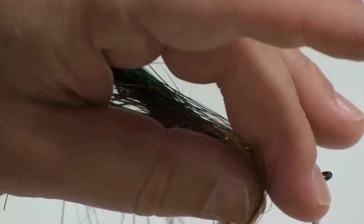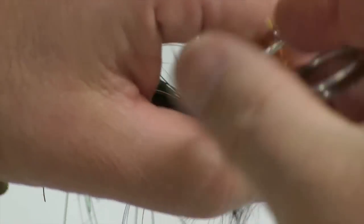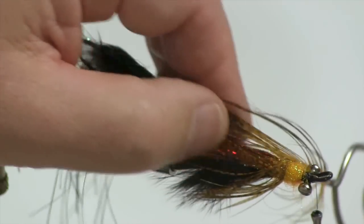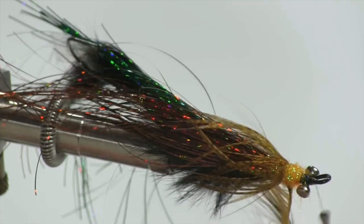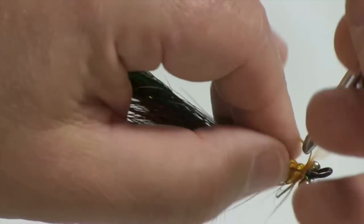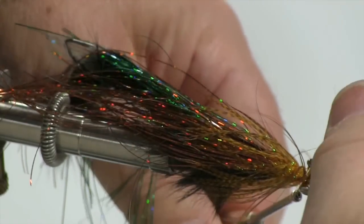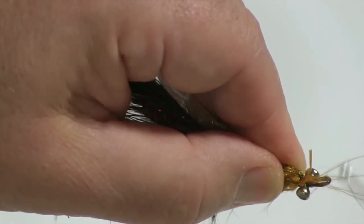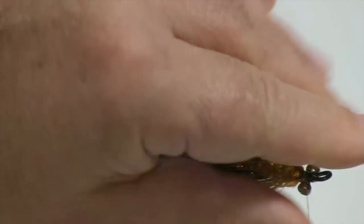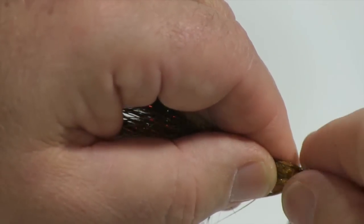I'll take the flank feather now and, using my hackle pliers, palmer it through. Just work the material back a little bit as you palmer it through — like so. Bring it into place and tie it off. Trimming off the waste, a couple of secure turns, and a couple more figure eights around the dumbbell eyes to make sure they're nice and secure.